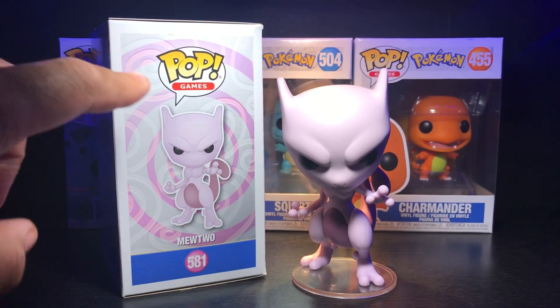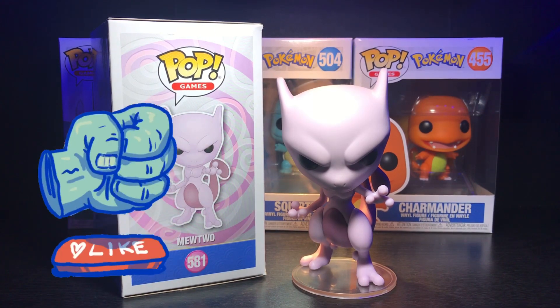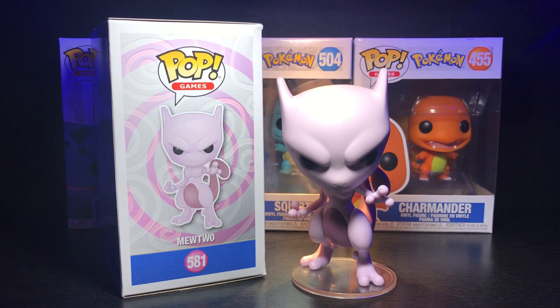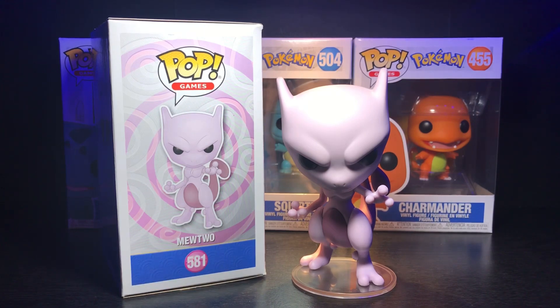Pokémon number 150 Mewtwo, or Pop Games number 581 the Mewtwo pop. If you like this video hit that like button and comment below — let me know how you feel about me dropping a haul video and then going individually into those pops for fuller, more detailed reviews. I think this is the format I'm going to go with from now on: one haul video of everything I picked up, then break it down into smaller individual review videos — maybe a haul video once a week. We're at 181 subscribers, getting closer and closer to that 200 mark for the giveaway — I'm excited about that.